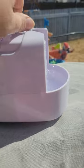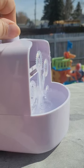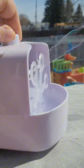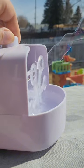It has a handle for easy carrying and it offers two different speeds. It will run for approximately 30 minutes on the lower speed if the bubble mixture is to the maximum line. It's a fantastic way to keep your kids busy outside and add a little excitement.